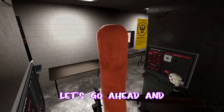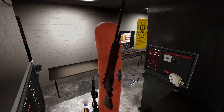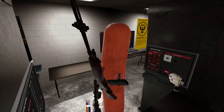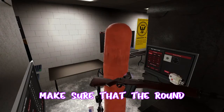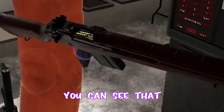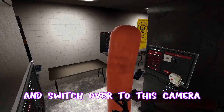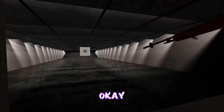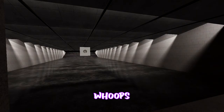Let's go ahead and load the magazine first. We should do that — voila. Let's put the magazine in there. Make sure that the round is chambered — you can see that. Now let's go ahead and switch over to this camera. Okay, now we can go ahead and shoot our target. Whoops — safety's on.